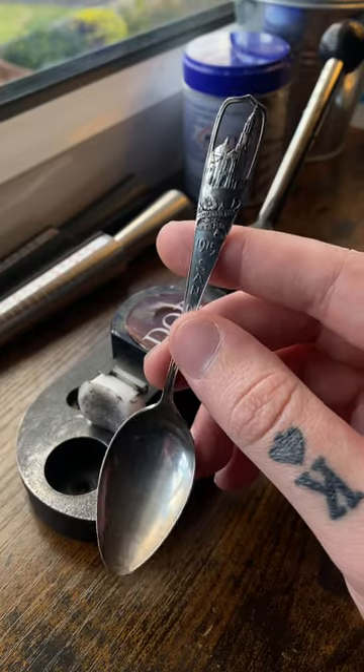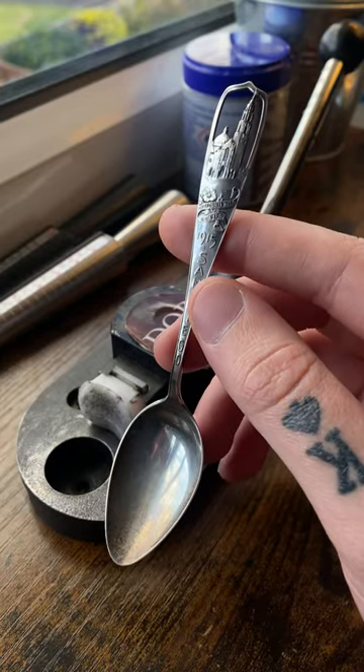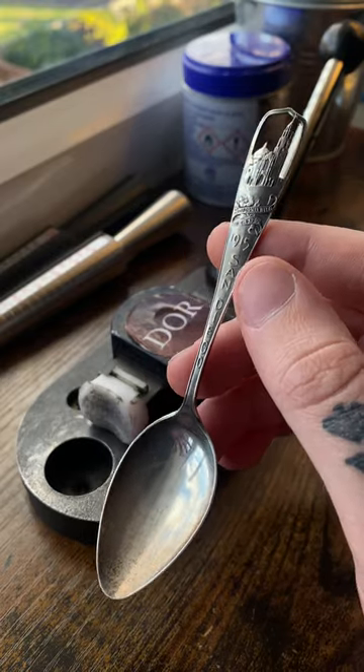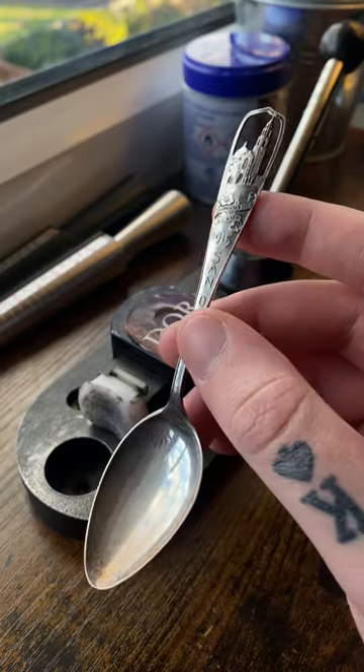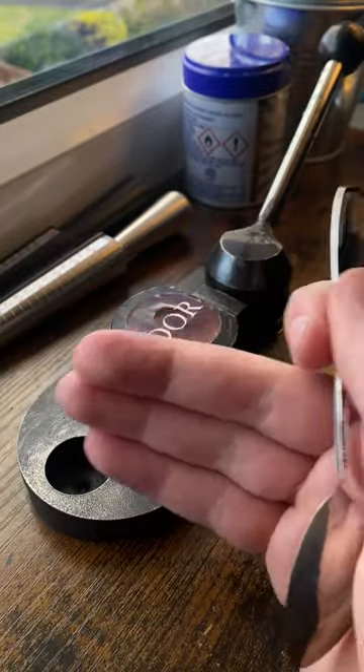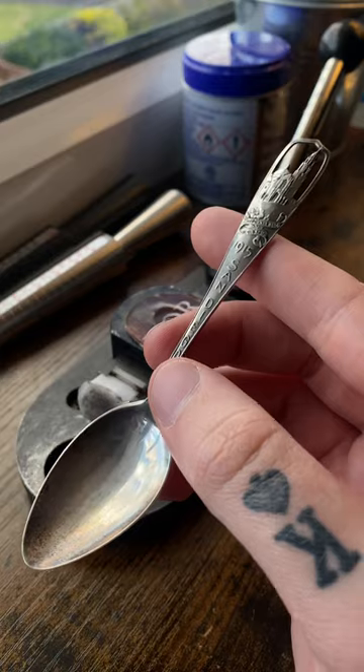Let me show you how I make profit off of this San Diego sterling spoon. I am going to destroy a piece of history — this is a 1915 San Diego spoon, and it is a sterling silver one, which makes it even better for what I'm going to do with it. First, I'm going to take the bolt cutters and cut that part off.